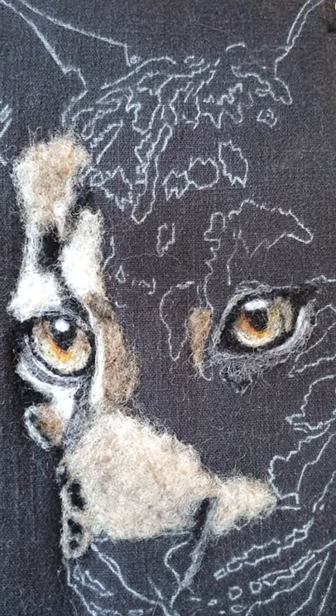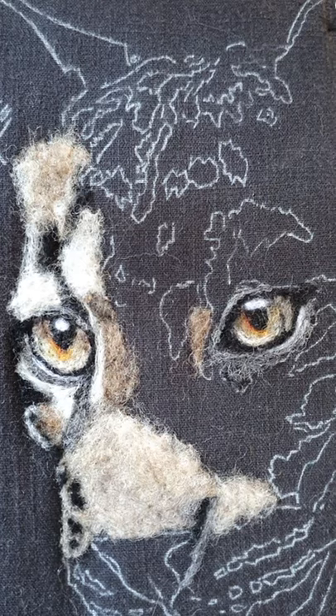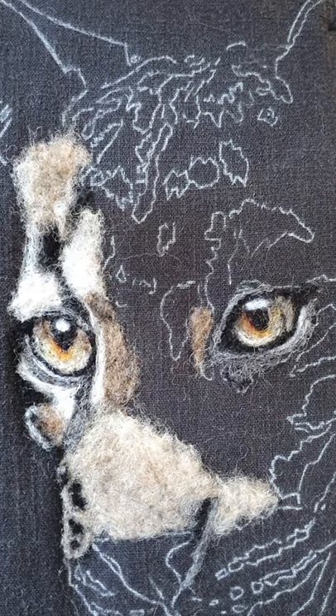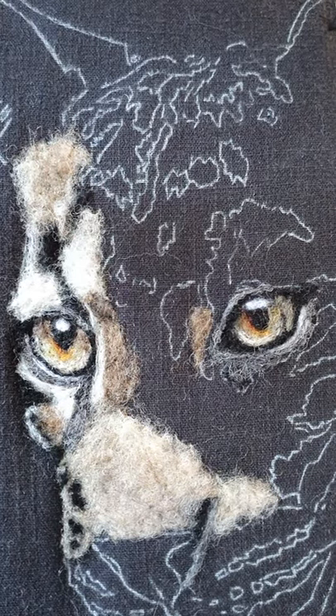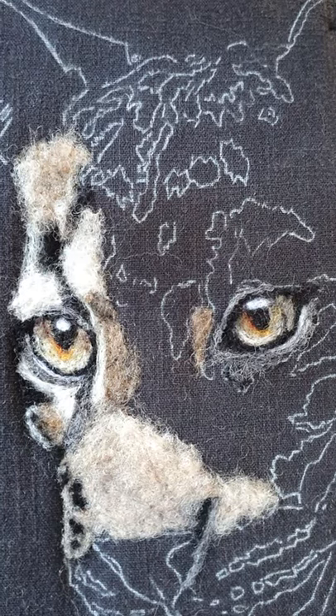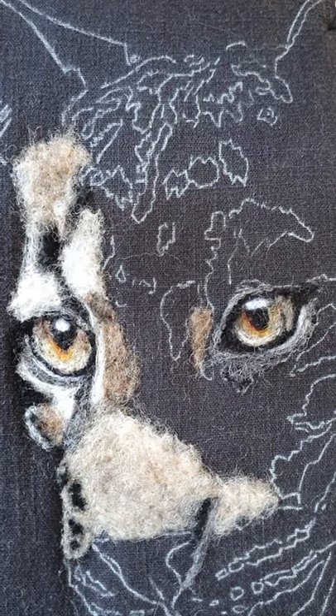Hello everybody, welcome back to Blue Cat Art — it's been a while, I know, but I'm here again. This is my clouded leopard, a beautiful, beautiful puss cat, and I'm really enjoying the challenge of this one.